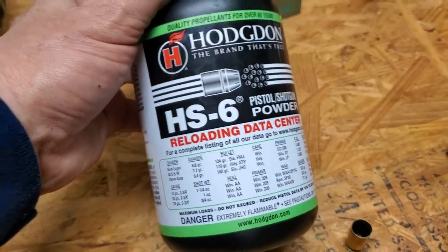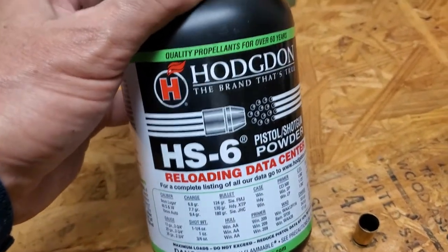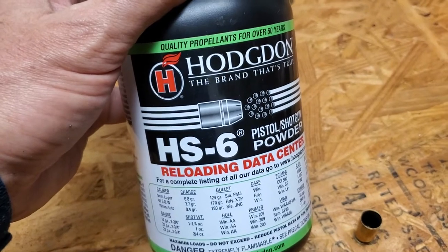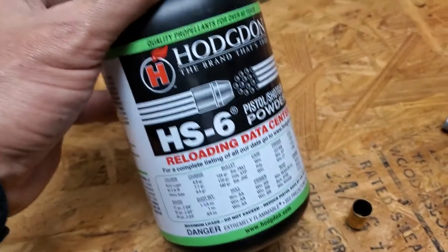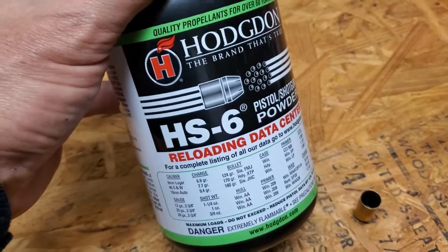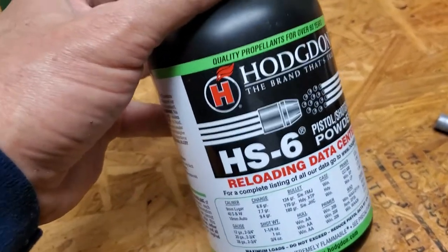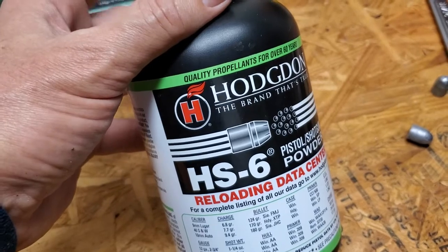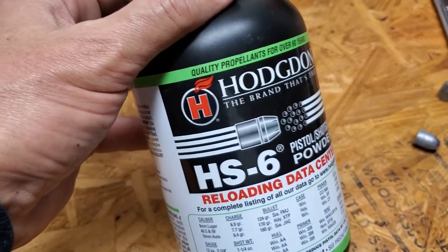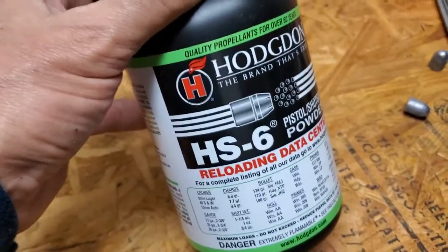There are other powders out there that aren't as hot, but most pistol powders I've looked at are very low in volume at 750, 800, 900, or 1100 feet per second — the volume of gunpowder in the cartridge is very small compared to the high velocity you get. With this particular powder I get a high volume of gunpowder and a lower feet per second, which is best for me because I'm shooting black powder weapons.